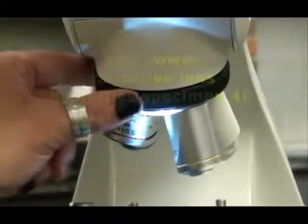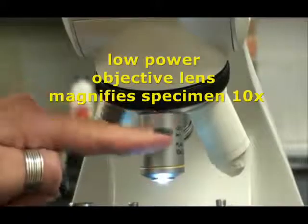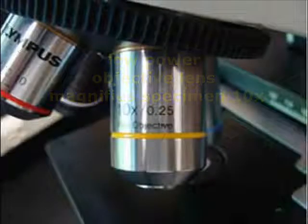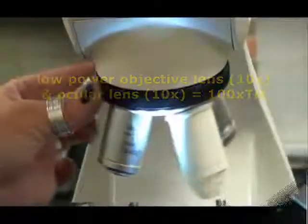The next objective lens is the low-power lens. It has a yellow band around it and magnifies objects 10 times actual size. So the total magnification when using the low-power lens is the ocular, which is 10 times, multiplied by the low-power lens, which is also 10 times magnification, for a total magnification of 100 times actual size.